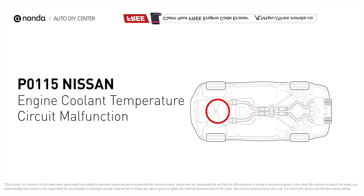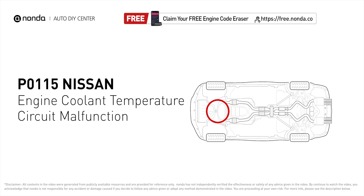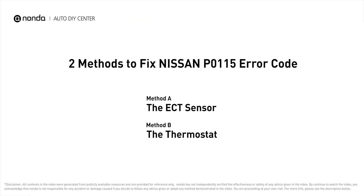This code is set when the engine control module reads the ECT sensor input and goes below or above the sensor's expected range. Here are two of the most practical solutions to fix Nissan's P0115 error code.